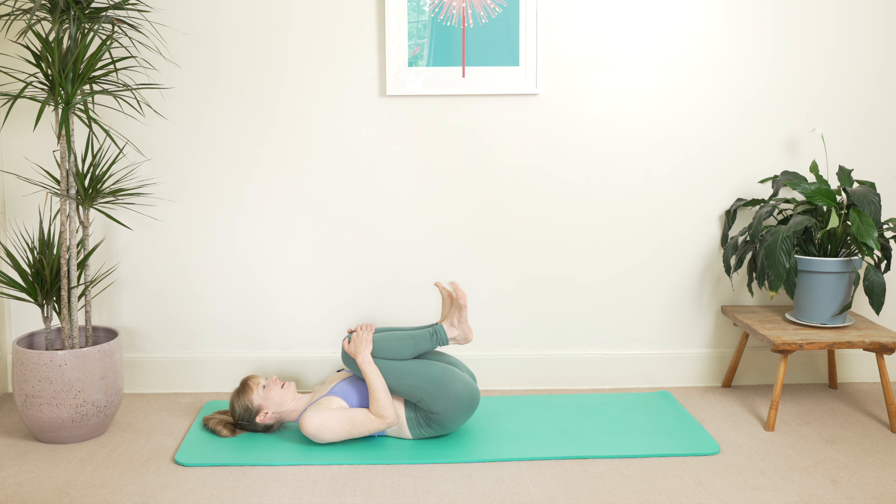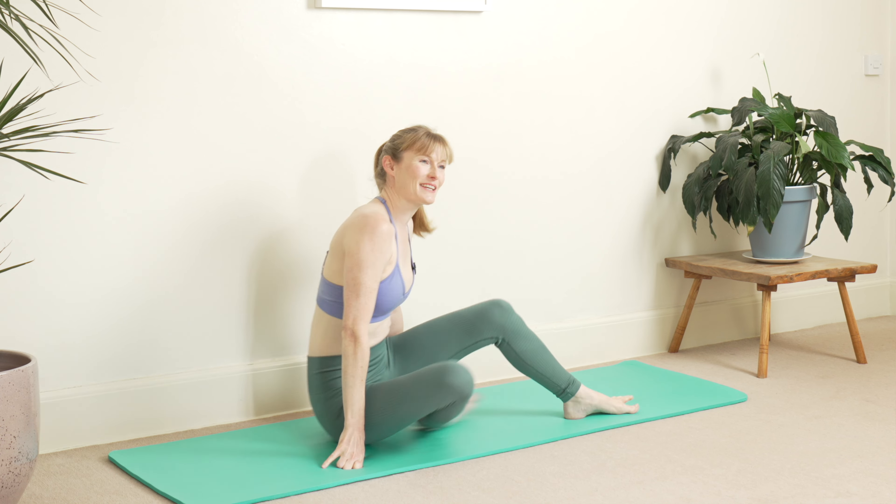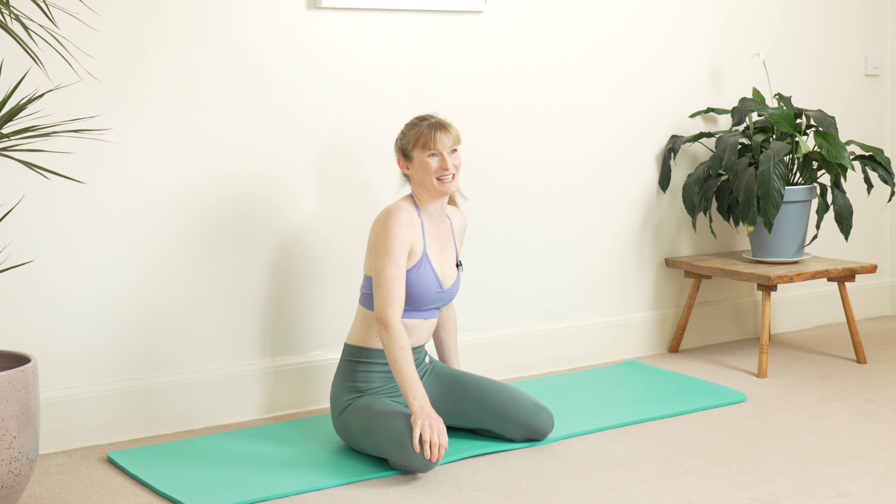Bring your knees in, just hug them in, wig your toes around. When you're ready, sit up nice and slowly. Thank you so much for joining me today, I hope you enjoyed that! Do give me a thumbs up if you enjoyed the video — I love reading your comments, so pop a comment down in the comment section and I will get back to you. I hope you have a lovely day. Take care, bye!